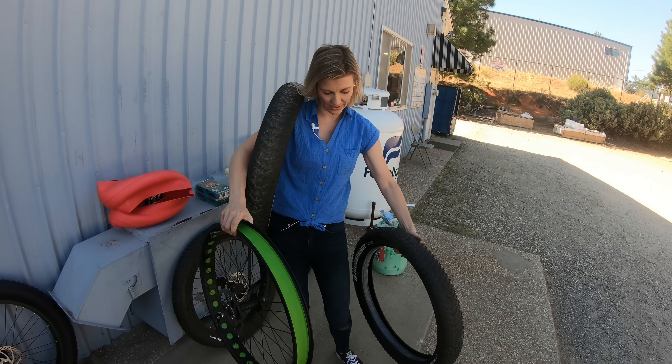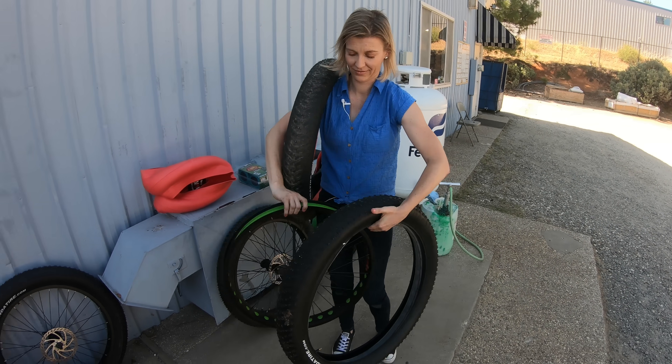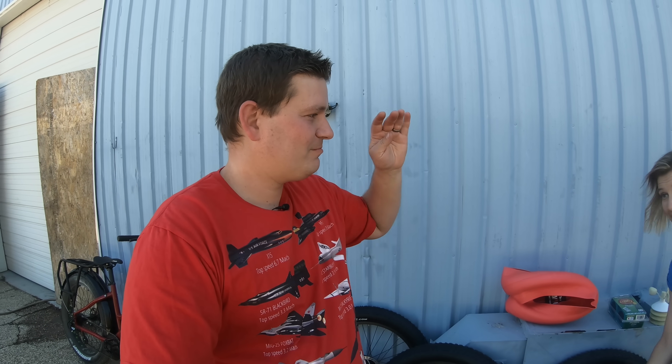The Tannis Armor hasn't been installed yet. Before we install them, let's talk about pricing because there's a pretty wide variance. Starting with the slime — it's the cheapest. You can buy a bottle that will fill two fat tires, so both tires on your bike, for less than $10, about $9 and change.